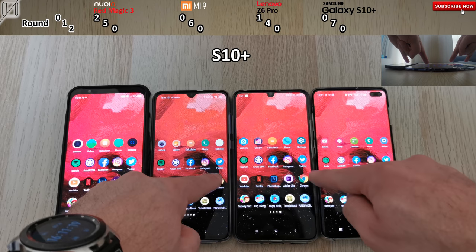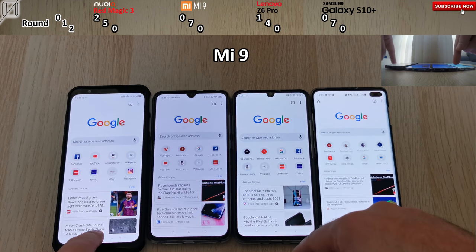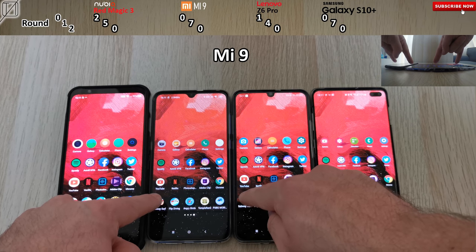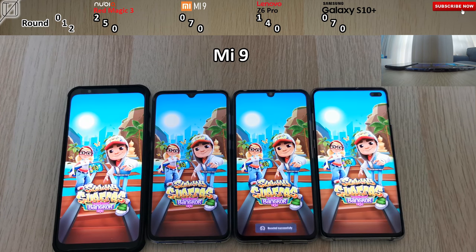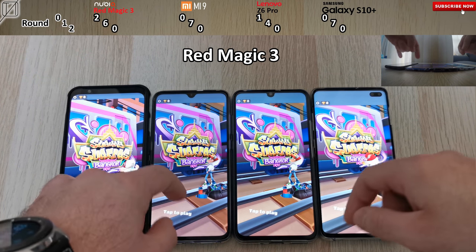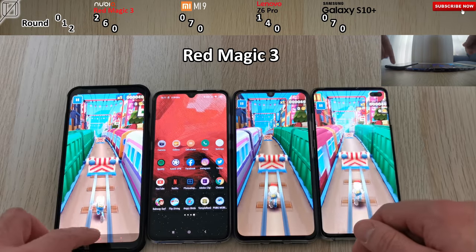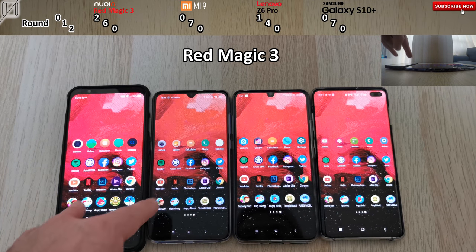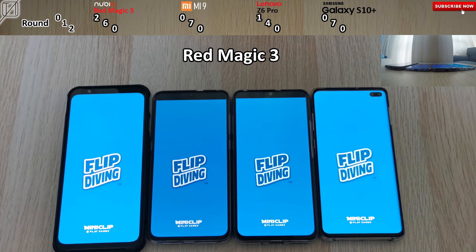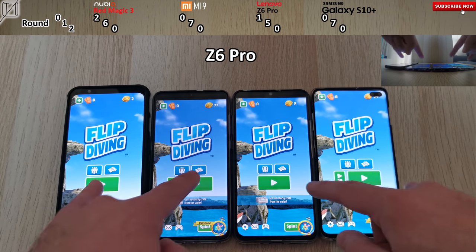If you guys enjoy this wallpaper, let me know and I'll pop a link down below. Opening up Google Chrome, the Xiaomi Mi 9 takes it. I can't get Google Apps on the Nubia, though it somehow allowed me to get Google Chrome — thank goodness since it's in my speed test. Starting the first run of games — Subway Surfers is opening up. The Nubia is the only gaming phone here, and as expected it jumps and grabs the points. The Nubia Red Magic 3 is only one point behind the S10 Plus and the Xiaomi Mi 9. Then going ahead and opening up Flip Diving — the Nubia Game Center is not open, so it doesn't have that extra boost — and the Z6 Pro takes it.